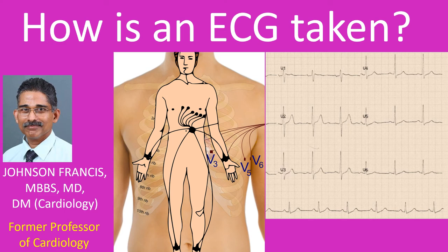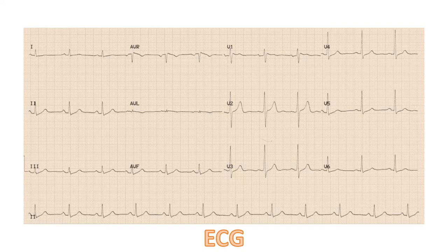ECG is short for electrocardiogram, the recording of the electrical activity of the heart. It is recorded by placing metallic contacts known as electrodes in specified parts of the limbs and chest, and connecting them to the ECG machine known as an electrocardiograph. The electrical signals from the heart detected on the surface of the body are tiny, in the range of millivolts. The ECG machine amplifies these tiny signals and records the variations in the signals with time on a moving graph paper. This record of the electrical activity of the heart recorded from the body surface is the ECG.